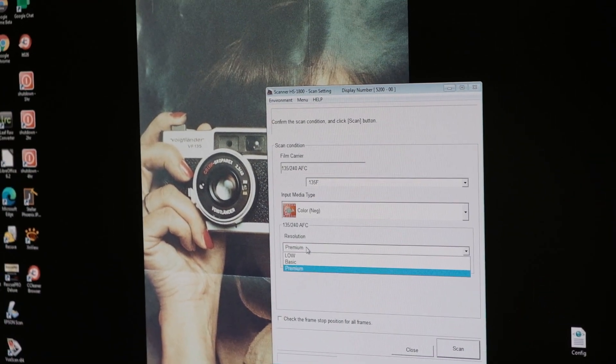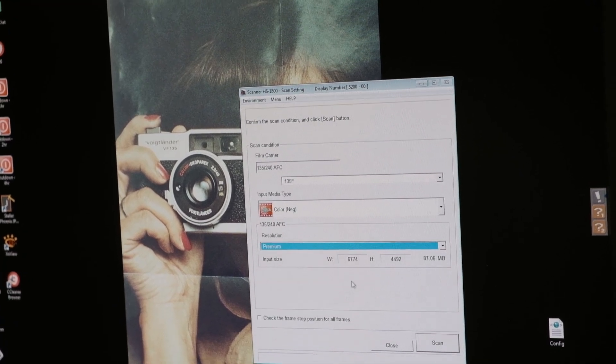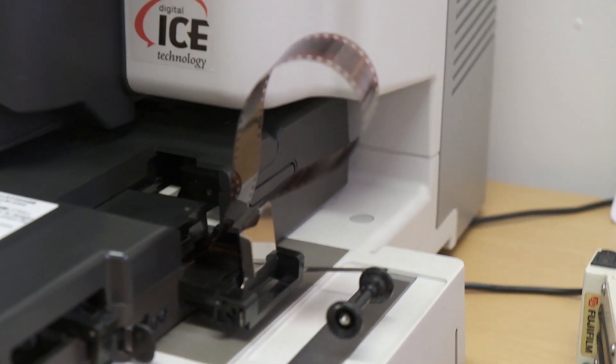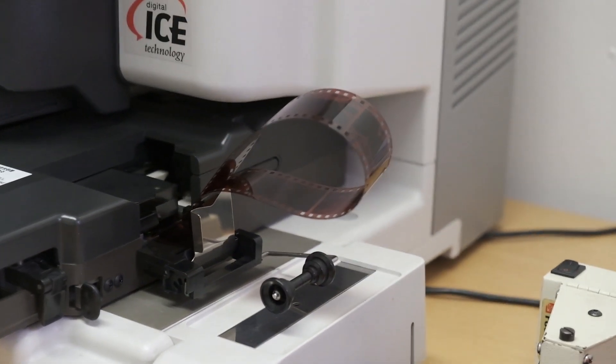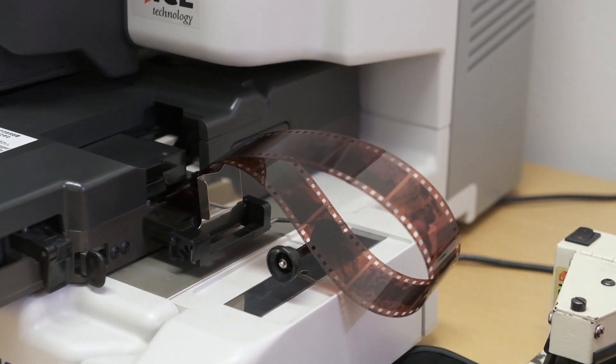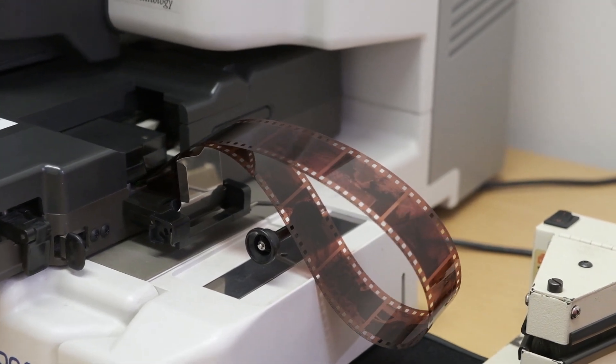The software for controlling the scanner is really basic — essentially just a drop-down menu for choosing resolution and a scan button. But the biggest thing that surprised me most is how fast it is. If you're used to home scanning with an Epson flatbed, this will blow your mind. The basic resolution scan comes off the machine in under two minutes — it scans a whole roll of film in under two minutes. For premium scans the machine takes about seven minutes, which is still really fast compared to an Epson.